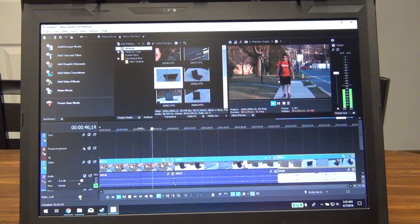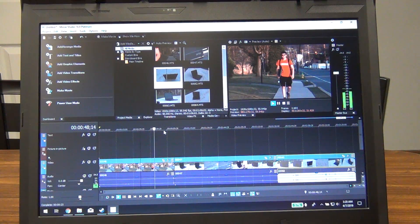It even has a webcam — and honestly it still looks better than some modern laptop webcams, so considering this is from 2008, I'm willing to let that slide. I also decided to install some productivity software to see how it would run.